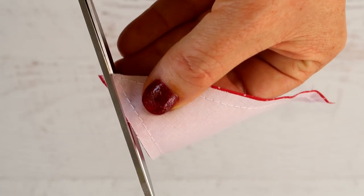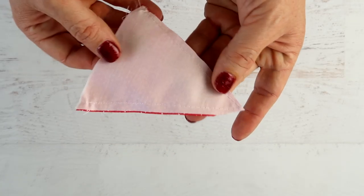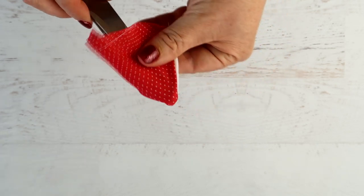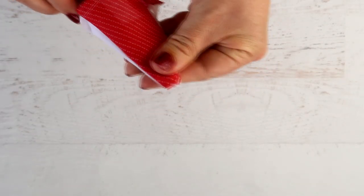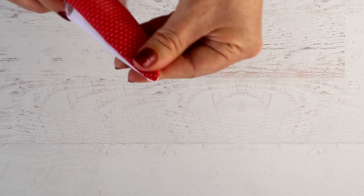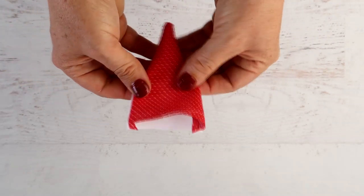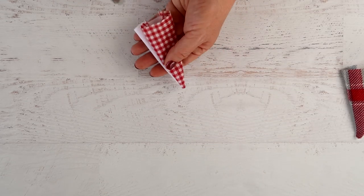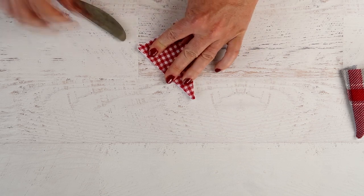Turn them inside out and poke out that corner with a pair of scissors, a pen, or something similar. Once all of your triangles are turned inside out, you need to flatten them out. I find it very helpful to use a butter knife just to get that side seam nice and flat, and then iron them.